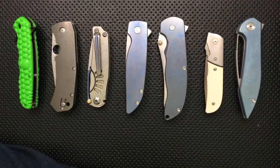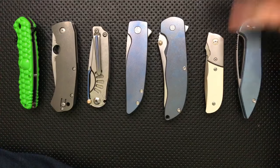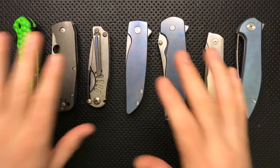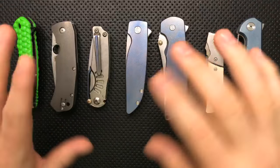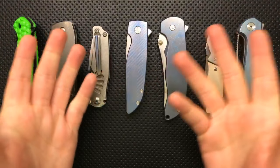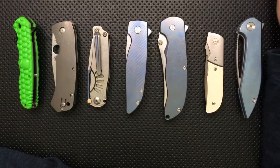Recommend a budget front flipper. There are very, very few good front flippers out there. The Boker Excalibur — not the Excalibur 2, but the regular Excalibur — is actually a pretty decent front flipper, though it's pretty big. Do a search for Excalibur Nick Shabazz on YouTube and you'll find my reviews. I'm hoping that more people come out with lower-end front flippers one of these days.